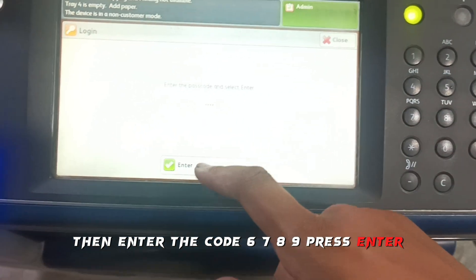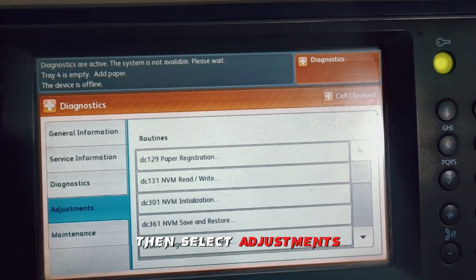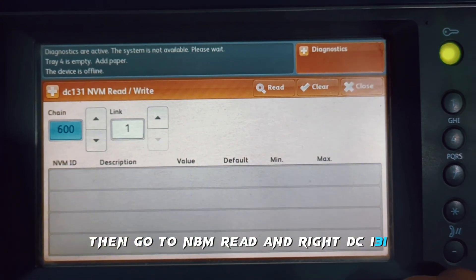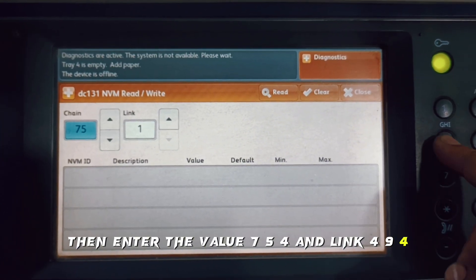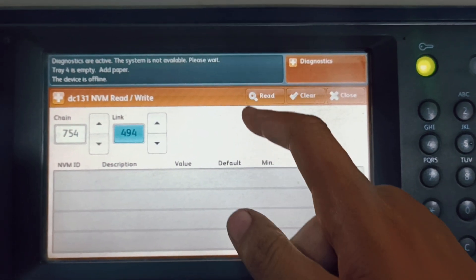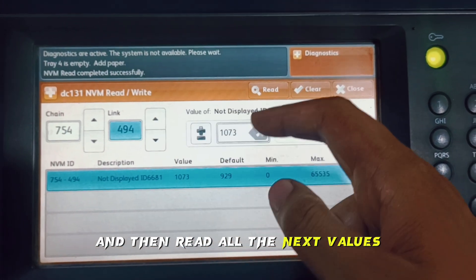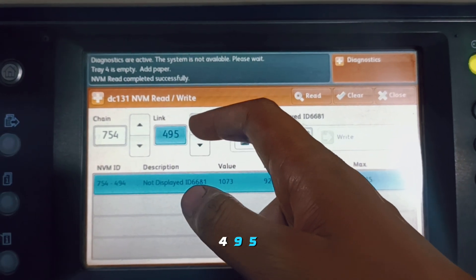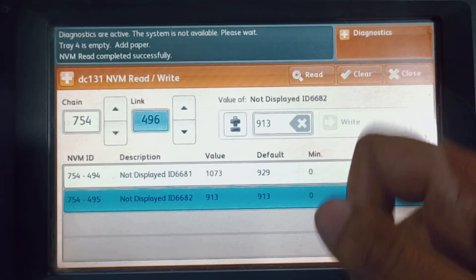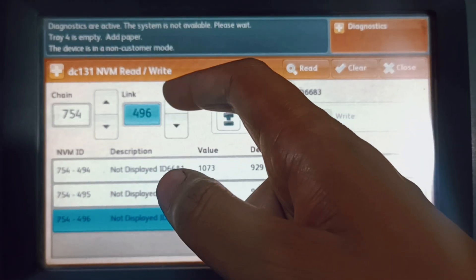Enter the code 6789, press enter, then select Adjustments, then go to NVM Read and Write, DC 131. Enter the value 754 and read link 494, then read all the next links: 495, 496, and 497. Please note down the values of all links before changing them.